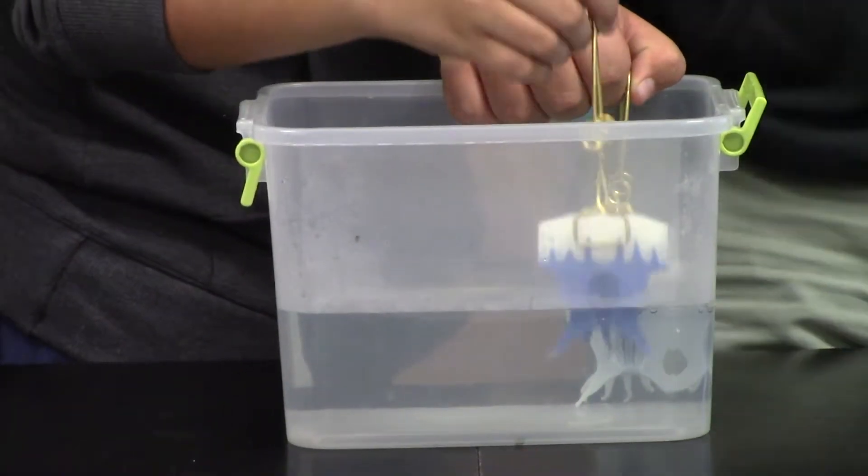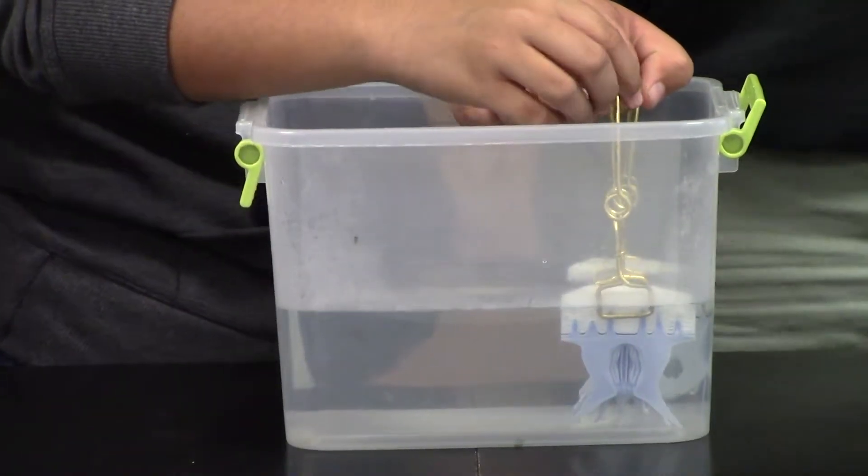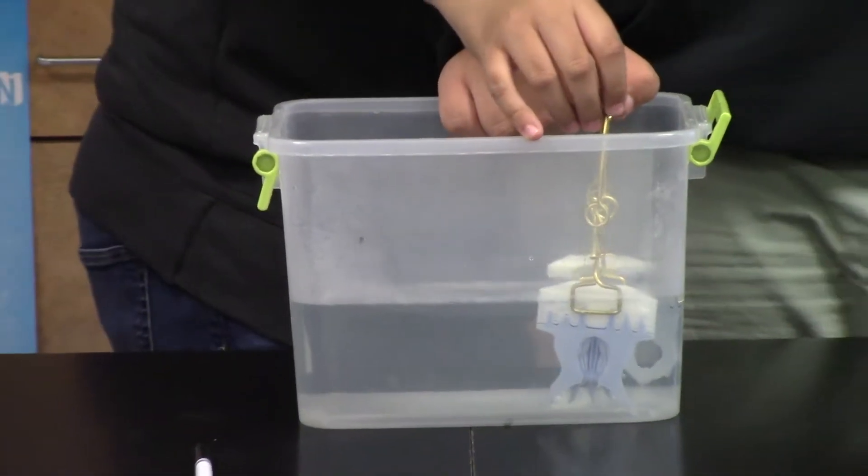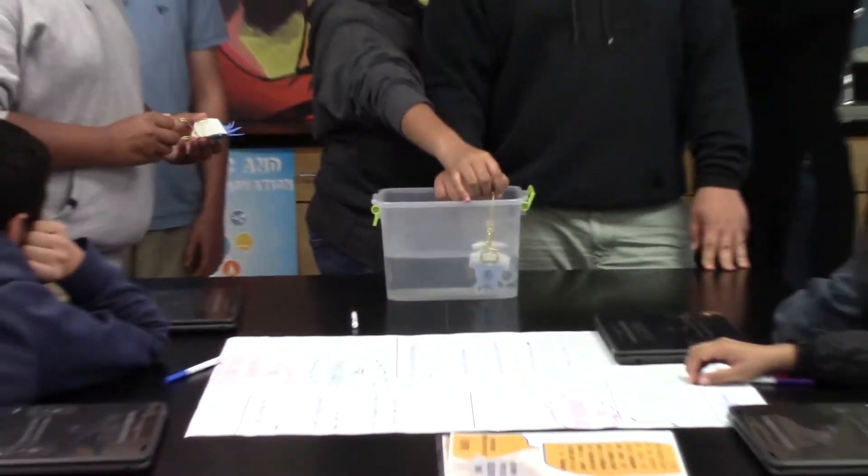Team number two, dip. Dip and stay. We've got to squeeze in our next two — we're going to do them at minute 30. We're going to dip person number three.